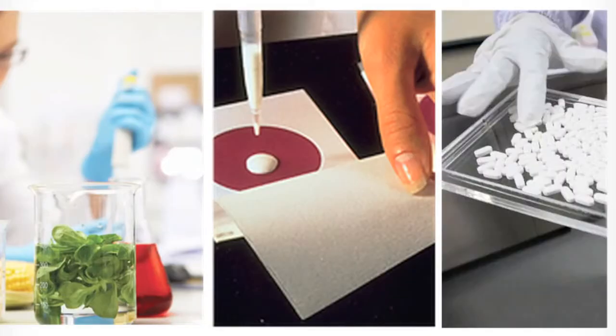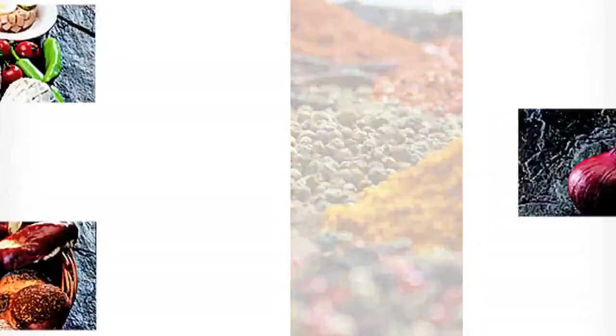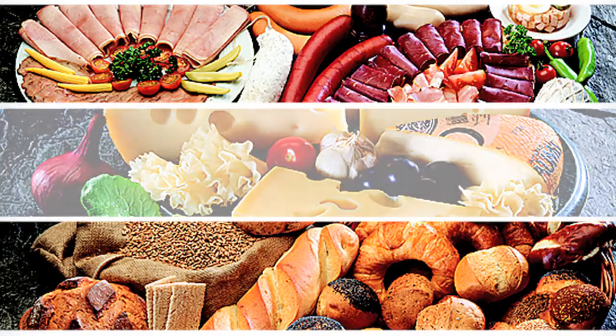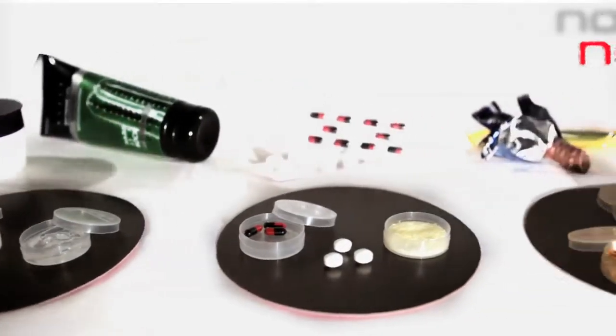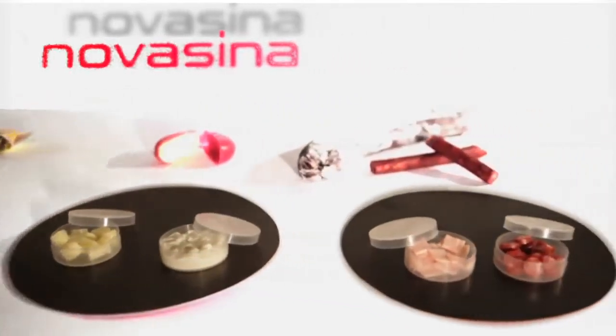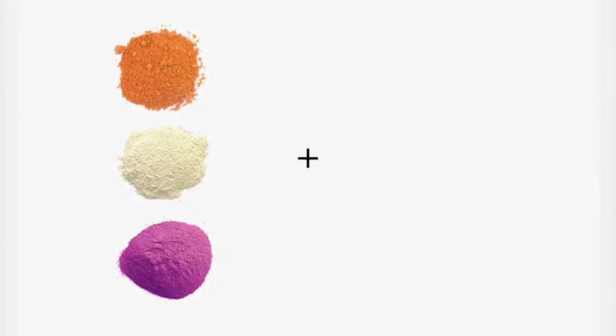Where foodstuffs are shipped and stored around the world, tight control of a product's water activity helps to achieve necessary shelf life goals to support safe and microbiologically stable foods. It also facilitates physical and chemical processing of materials like powders and liquids.